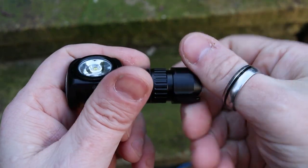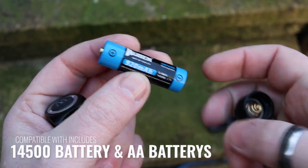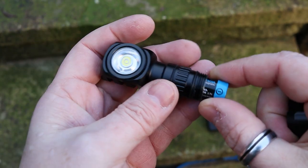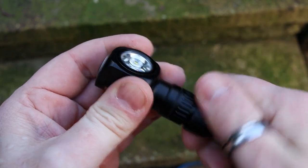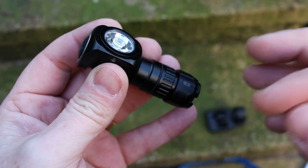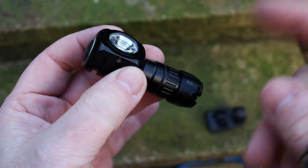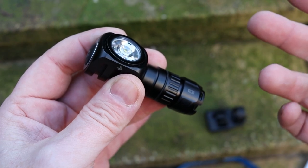These 14500 batteries are the same size as double-A batteries, which I think is another huge advantage for this flashlight. If you're out and about and the battery is out of charge, you can pick up a double-A, which are possibly the easiest batteries to get wherever you are in the world, and just put them straight in. So you don't necessarily have to worry about taking an external charger with you — if you have double-A batteries you can put them in and hey presto it just works.